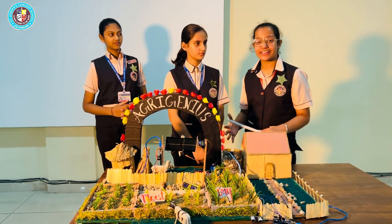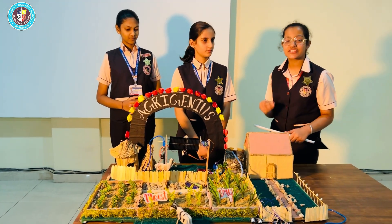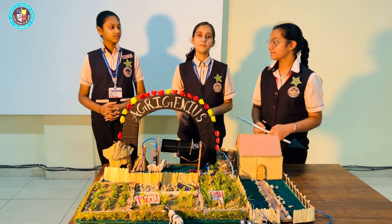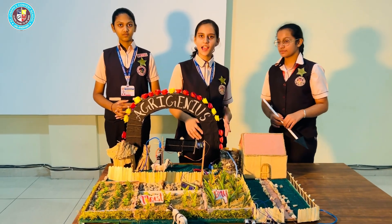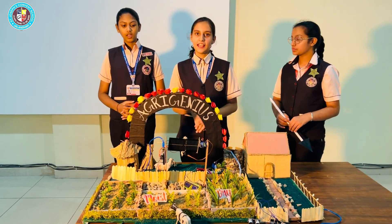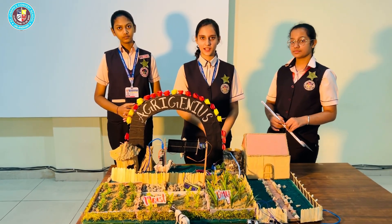That's where our model AgriGenius comes in, with its cutting-edge technology while keeping it simple as well as user-friendly. After speaking with many farmers, we realized that the government provides electricity, but it is often limited. That's why we want farmers to have 24/7 power availability.